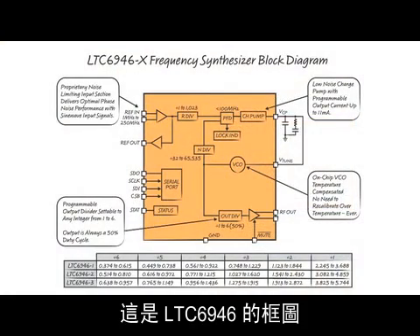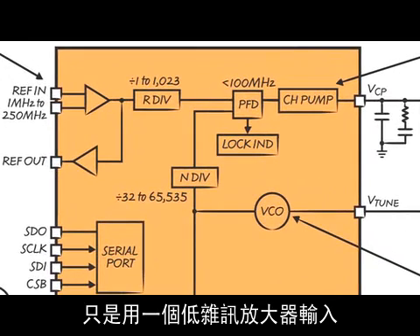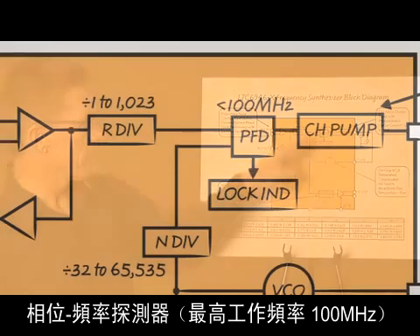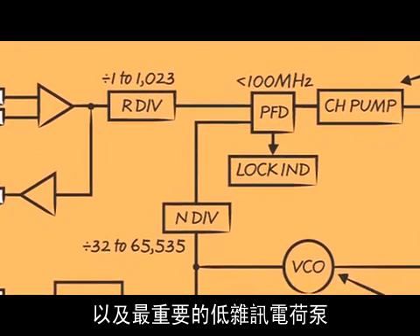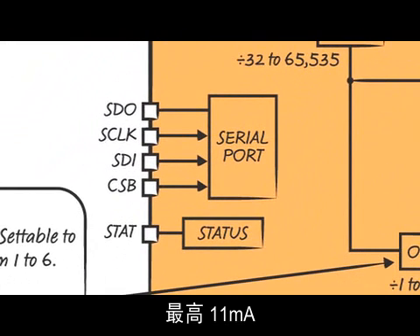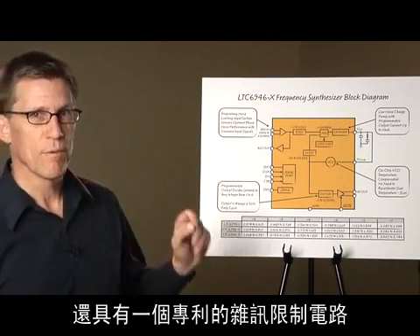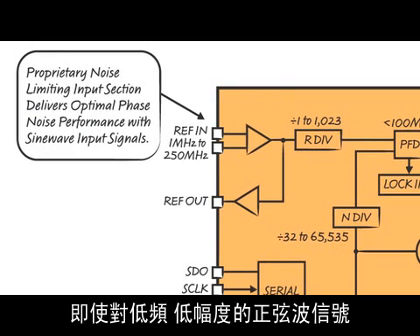Here's the block diagram for the LTC6946. The 6945 is identical except a low-noise amplifier replaces the on-chip VCO. Key circuit blocks contributing to the PLL core's low-phase noise and low 1/f corner are the frequency dividers, the phase-frequency detector operating up to 100 megahertz, and most importantly, the low-noise charge pump. The charge pump's current level is programmable through the serial port for up to 11 milliamps, which minimizes thermal noise contributions from the loop's compensation components. The reference input features a proprietary noise-limiting circuit that delivers optimal phase noise performance even with low-frequency, low-slewing sine wave signals.